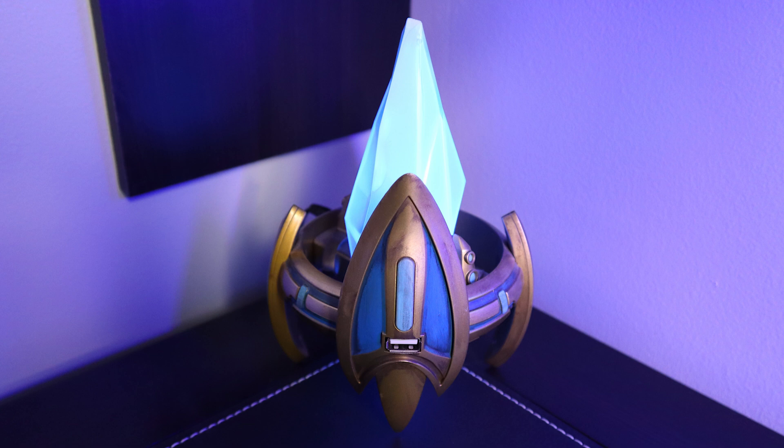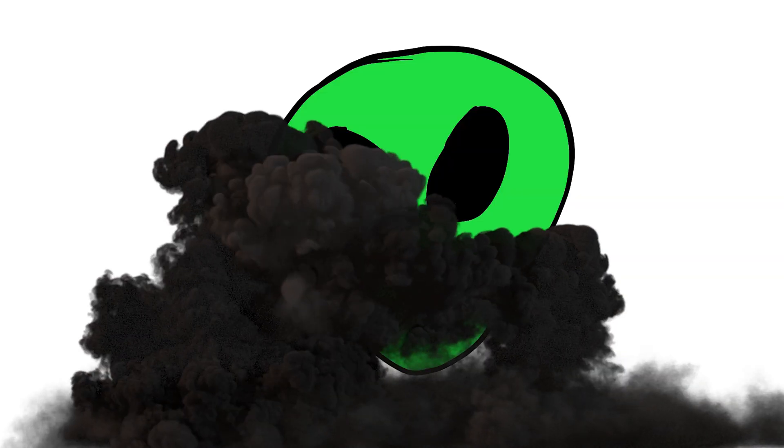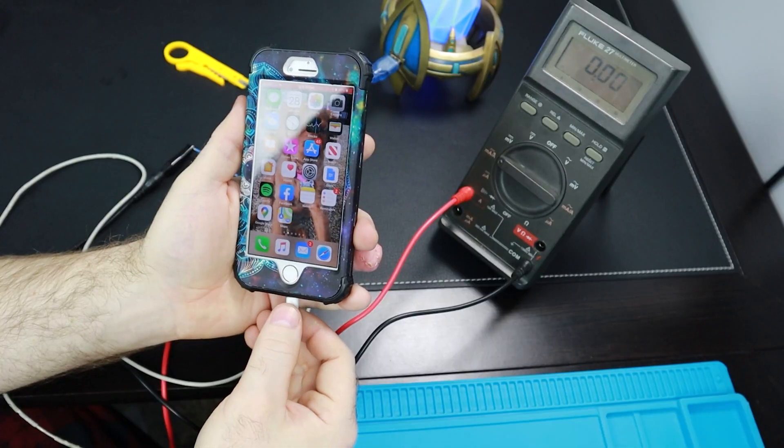I have this cool little LED crystal light — it's actually a Protoss pylon from StarCraft 2, which is an awesome game. It's like speed chess with aliens and explosions. Anyway, this light is also a USB power supply with two USB ports on it, and I was curious what kind of current it supplies, so let's measure it.